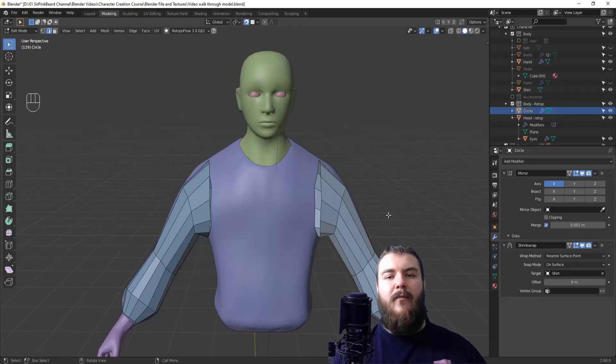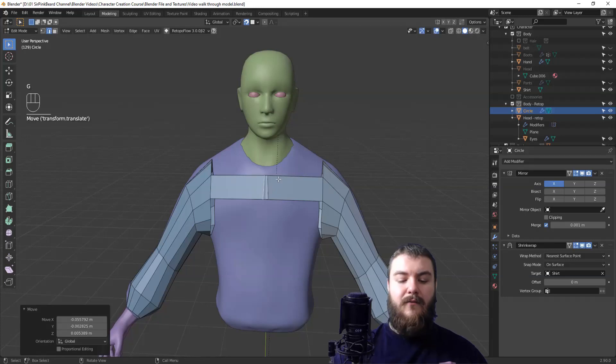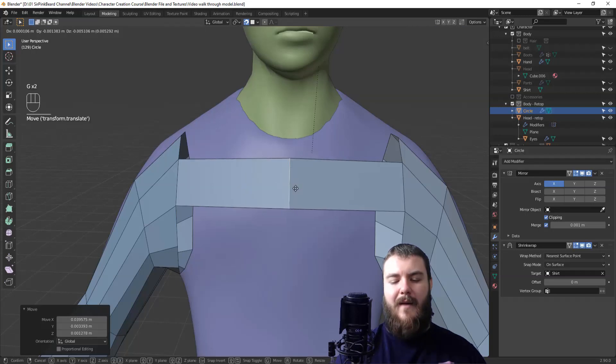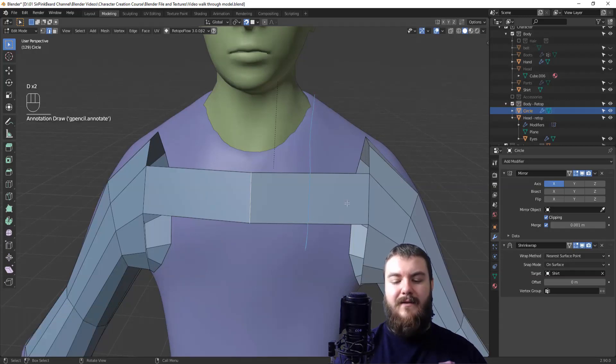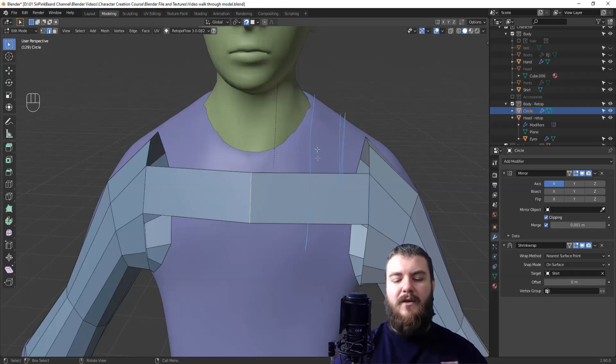Now it's time to re-top the chest and back. Select the front edge and Ctrl+right-click toward the front to generate a new face and edge, then drag that edge toward the center line. You'll notice it goes past the center line because the mirror modifier is just mirroring it across. To clip it to the center, go to the mirror modifier in the properties panel, turn on clipping, then drag the edge back toward the center. We also need to add an extra edge to split this long face into two faces to accommodate the shoulder and shirt opening.